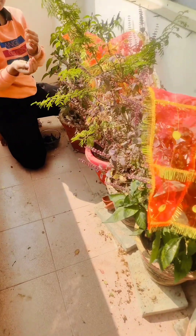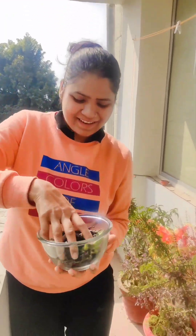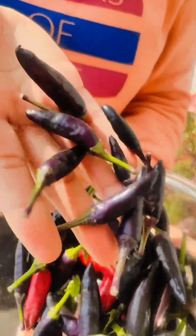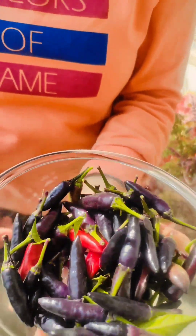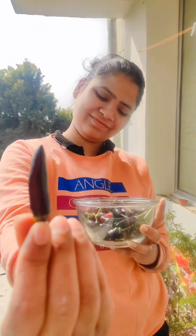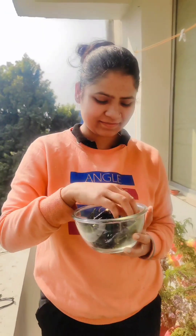This is a little bit of dirt that my mom used to clean. This is our plantation. This is a very beautiful plant. This is so beautiful, very cute. And this is so bright. I love it. That is red.